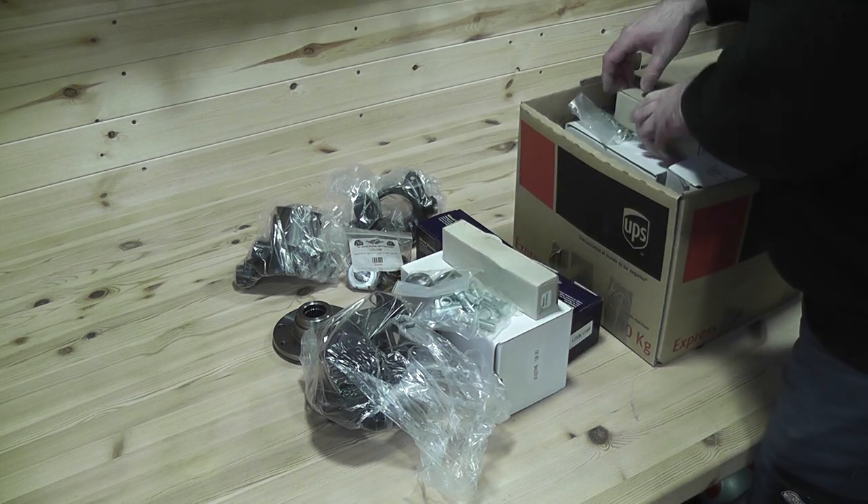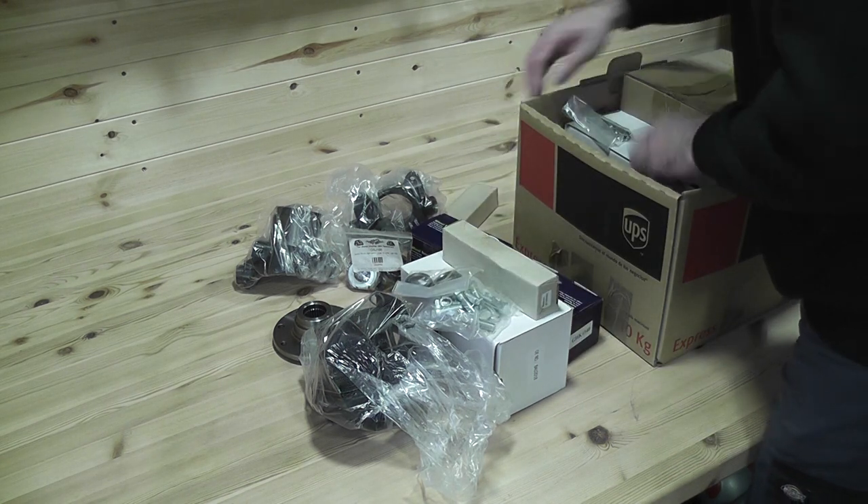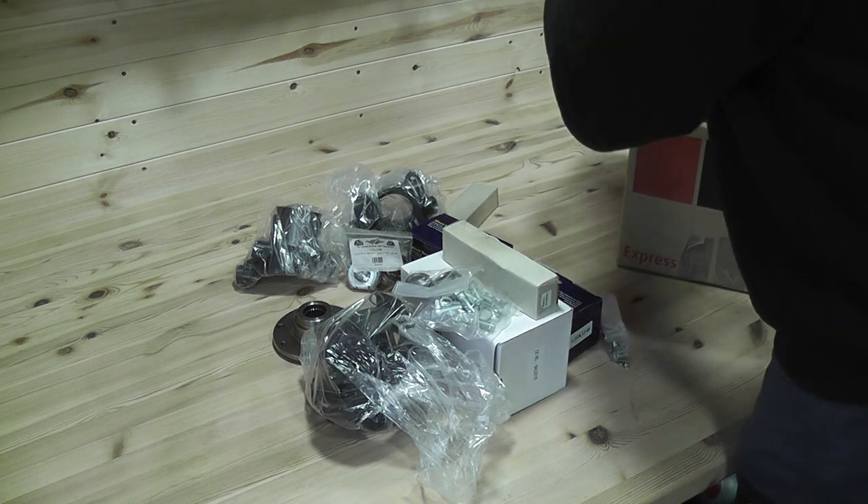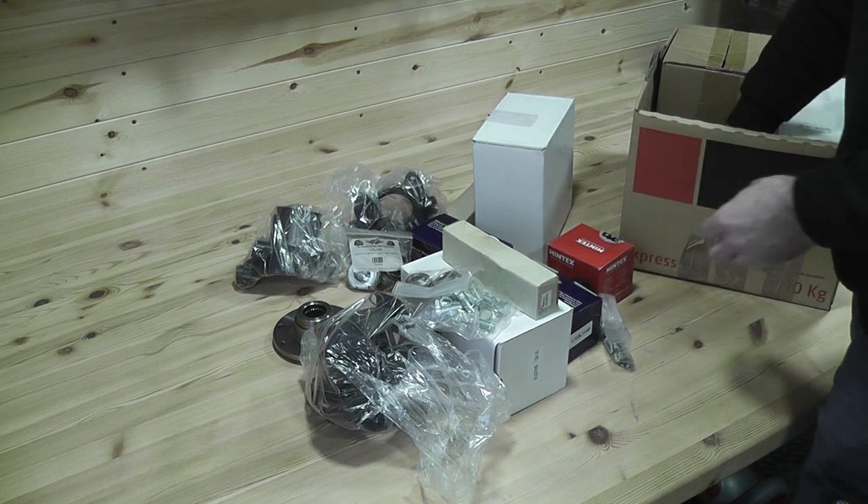A lot of people have been asking about the kit so here it is all laid out and I'll go through everything that you get within the kit. I'm not a mechanic by any means but hopefully I've got all the names of the parts correct, but if I haven't please let me know.